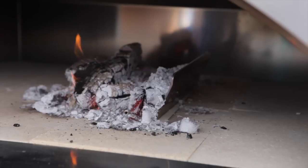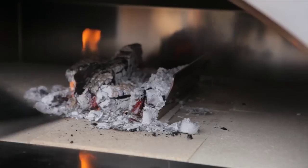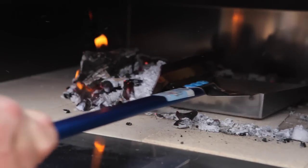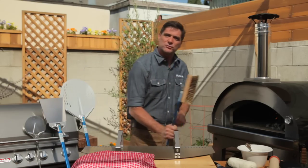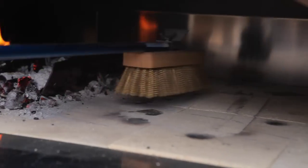First thing we want to do is move the coals out of the center of the oven and clean that deck and get it ready. We're going to grab our ash and coal shovel, lay it on the side of the caddy, and just pull the whole thing across. Then we'll grab our brass bristle brush and sweep over as much of that debris as you can so we have a place for our pizza.